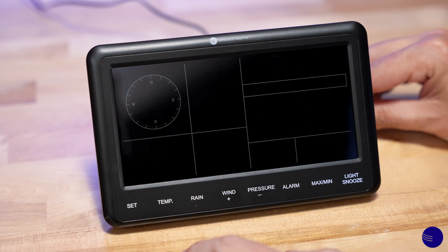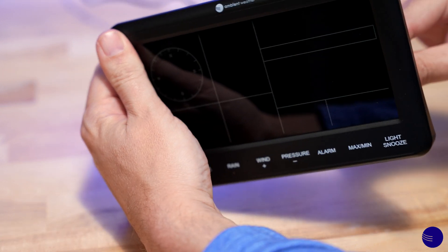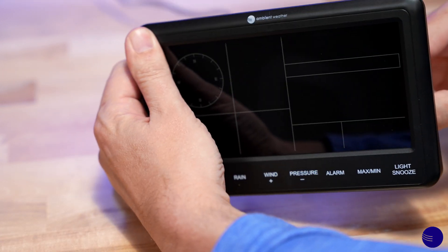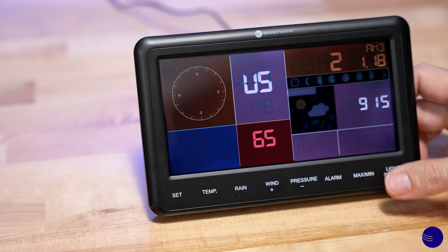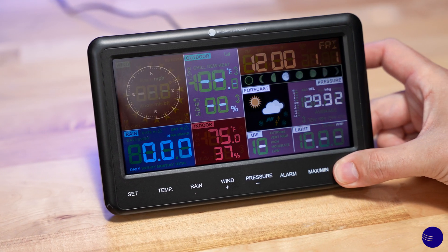We can leave it unplugged for a short while, and then we will go ahead and plug it back in. As it comes back up, we're going to go ahead and hold the light snooze button for 30 seconds.